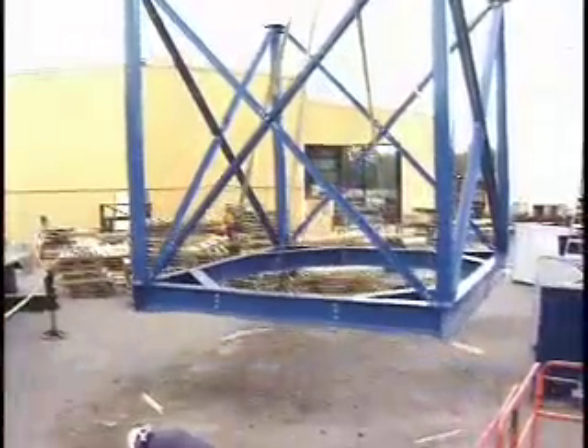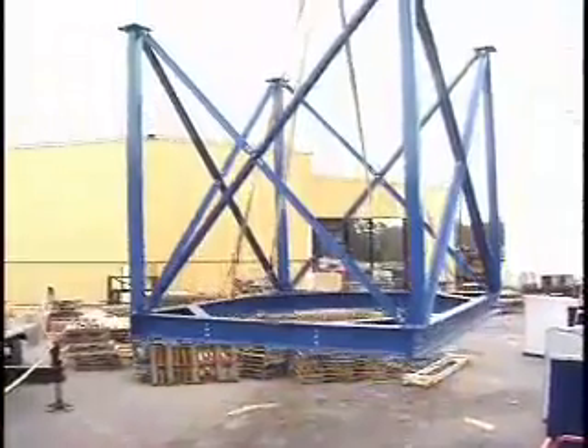Once complete, the upside down leg structure, in this installation, was set to the side.